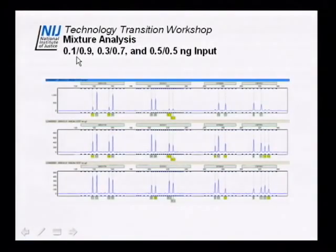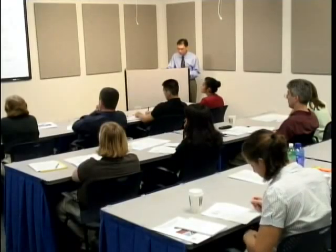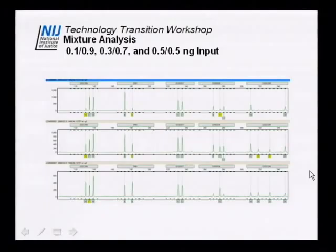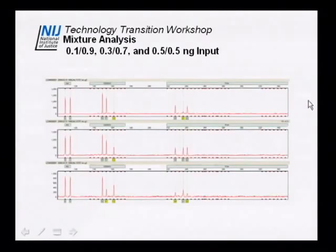We've done mixture analysis for this system. We ran three samples: sample one has 0.1 nanograms of donor one and 0.9 nanograms of donor two; sample two has 0.3 and 0.7; and sample three has 0.5 and 0.5. In the blue trace for the Identifiler kit, you can see these ratios clearly, and the same holds for the other alleles in the kit across the green, yellow, and red traces.